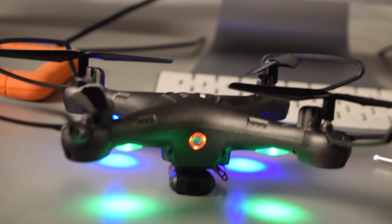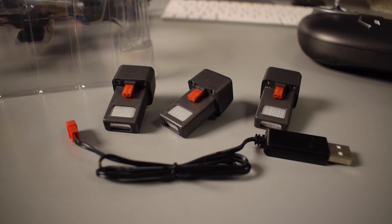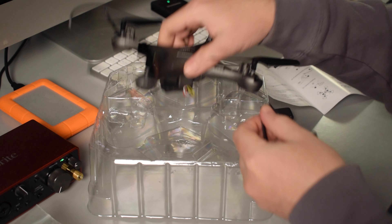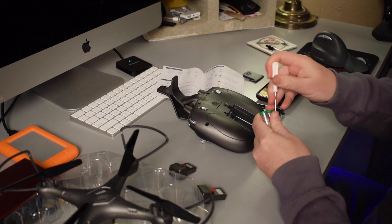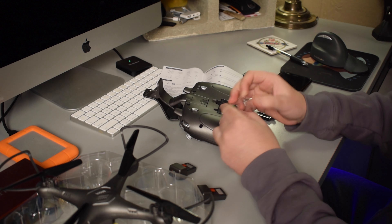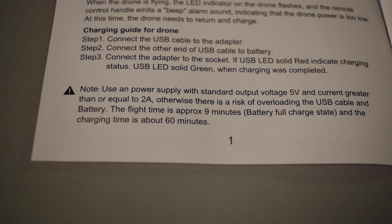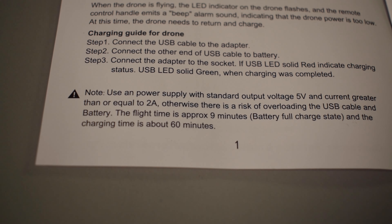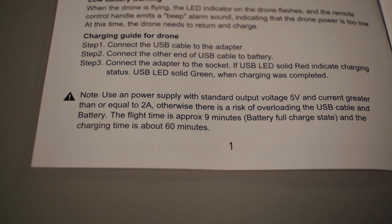As you can see there's a bunch of stuff inside the box: the drone, the remote control, three rechargeable batteries, the battery charger, the bumpers for the drone propellers, a set of AA batteries for the remote, an extra set of propellers, and of course the instructions. The instructions say that the flight time of a fully charged battery is approximately nine minutes and it takes approximately one hour to fully charge a battery.